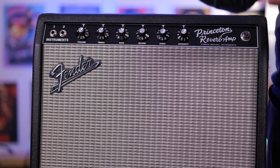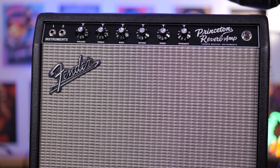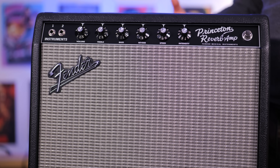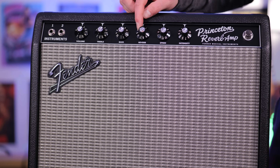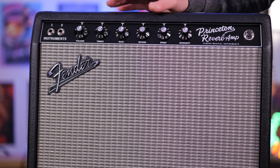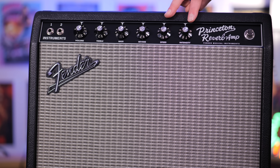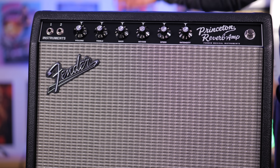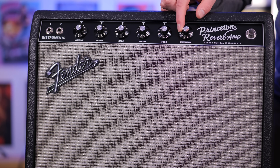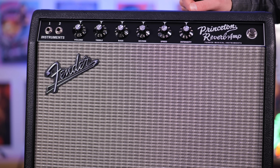It doesn't necessarily get louder — it just gets more compressed and saturated, which is very reminiscent of an actual Princeton amp. We get a two-band EQ: treble and bass. This has way more low-end thump than I was expecting, so I'm really impressed by the bass response. We also get onboard reverb — 100% digital — with no rattles or anything. It's like the best clean reverb sound you're going to get, which is one of the benefits of digital. We also get onboard vibrato, where speed sets how fast the effect goes and intensity sets how much you hear.